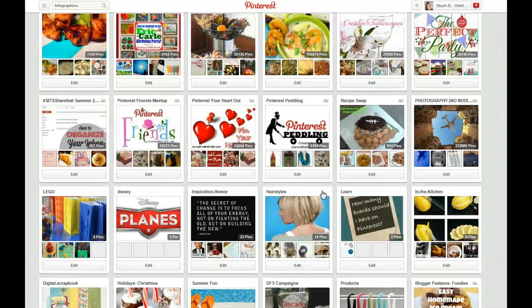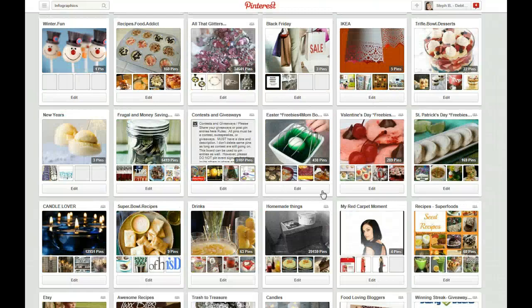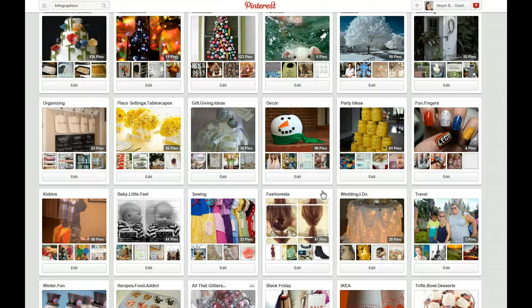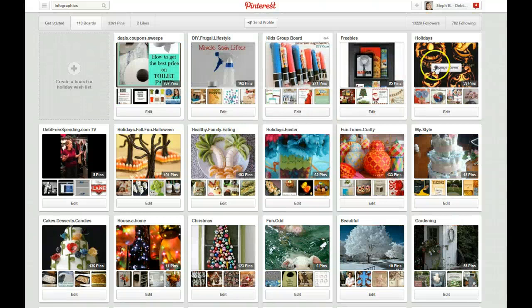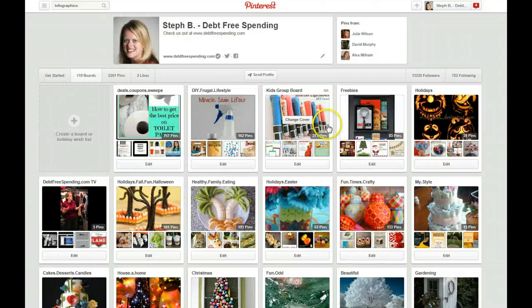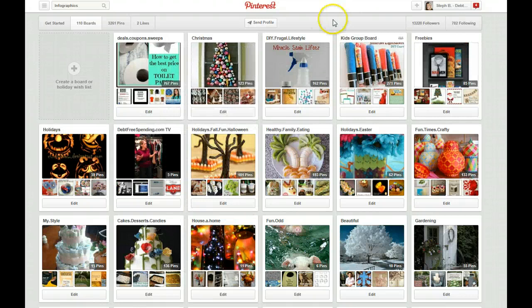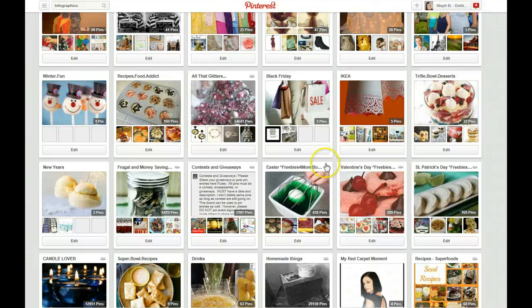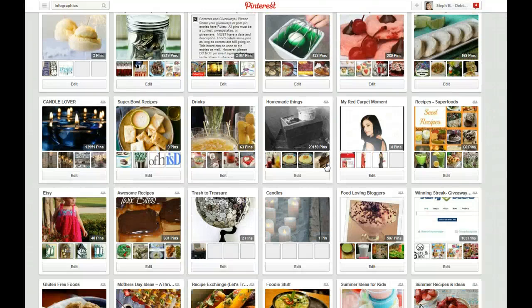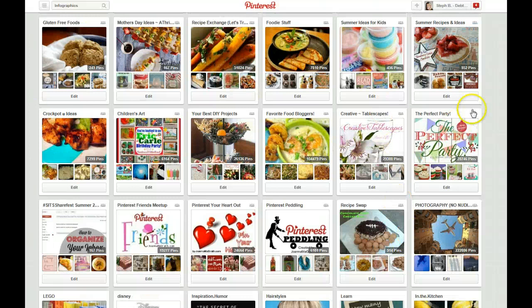My board says 'holidays, Christmas' and obviously I did not pick the best cover for it if I can't find it. I want to move that back up to the top. You can see this can be cumbersome if you don't get really careful. I tend to just stop every few rows. You want the top row to be current and relevant to people coming to your main follow page. I'm going to put the two Christmas ones right there at the very front so that when people come to my boards they're seeing the Christmas ones at the top.